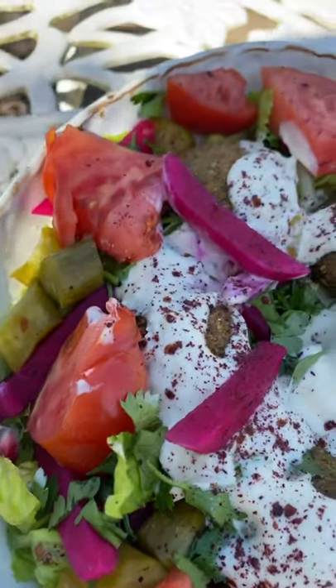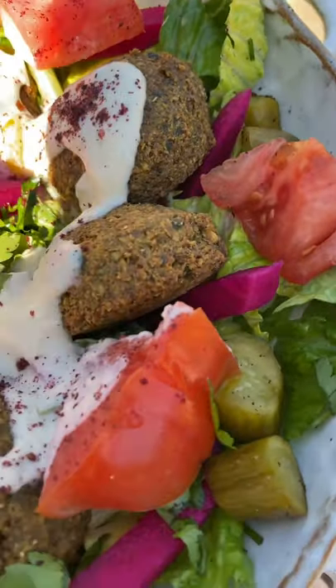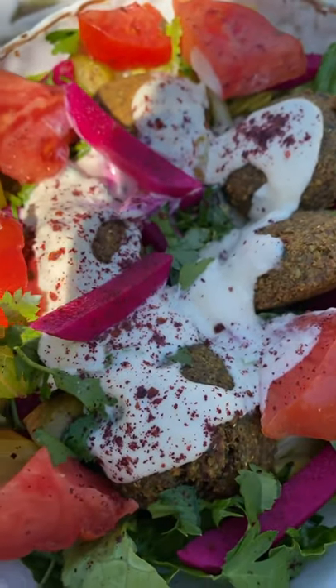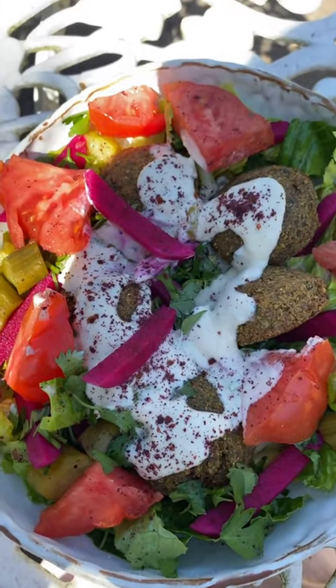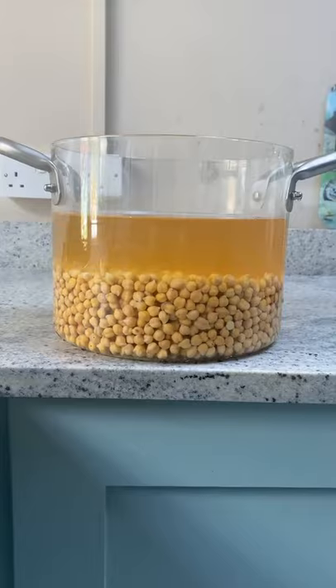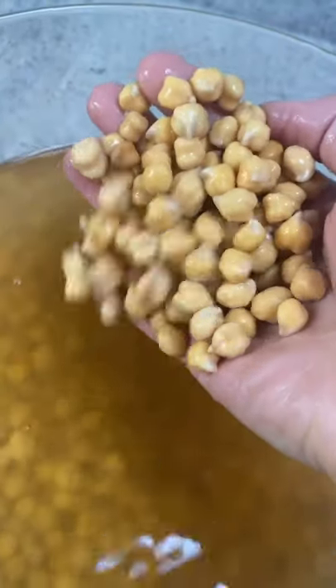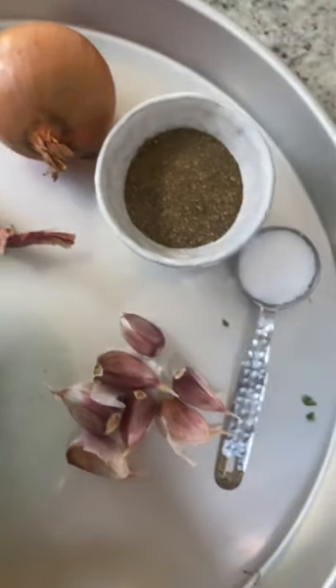Today I'm going to show you how to make authentic falafel — a longer version going through a lot more steps than just a short reels video. The first step in making falafel is to pre-soak the chickpeas overnight. You cannot use canned chickpeas for making falafel; the chickpeas have to be only pre-soaked.